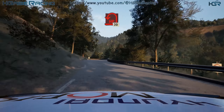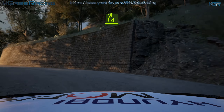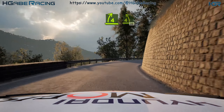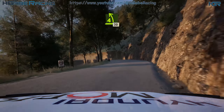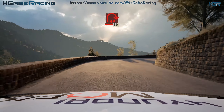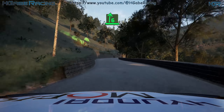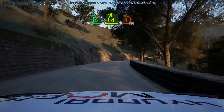Airpin left. 30, 4 right, keep him. And 4 left, half long, tightens. Break, 30. Airpin right, 60. 6 right, tightens 4, into 1 left, short, 80.